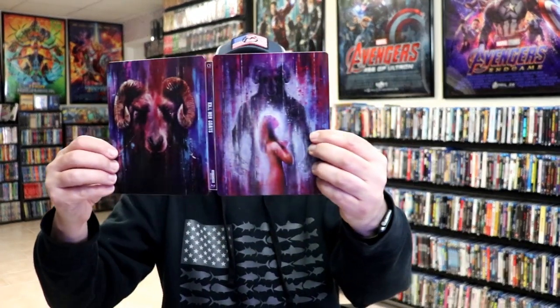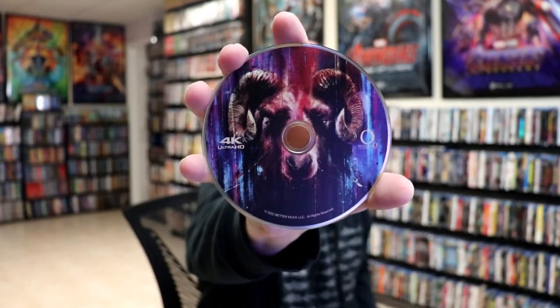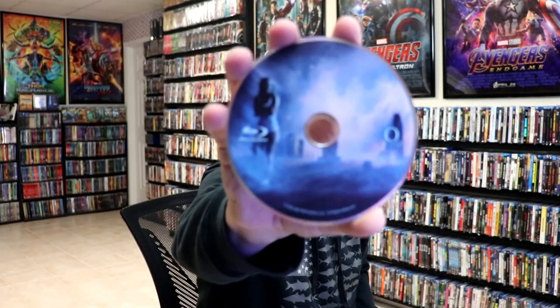We open it up. We have our front and back together. Great looking artwork. On the inside, it does have some extra items. We have this GOAT sticker and we have some little lobby cards. We have our 2-disc on the inside. We have our 4K disc here with the GOAT image, and our Blu-ray disc with a different image. And we do have some inside artwork.